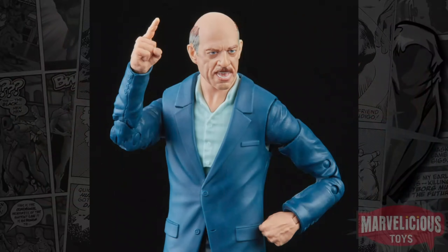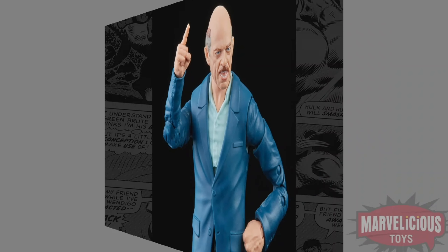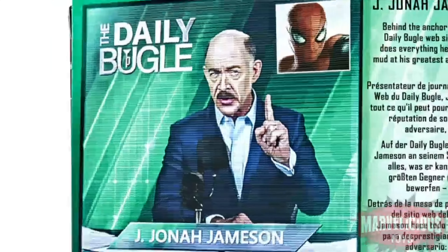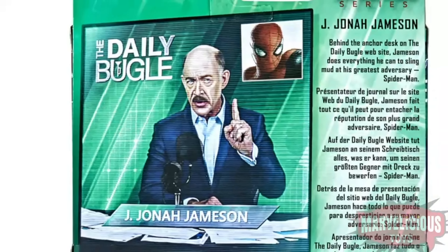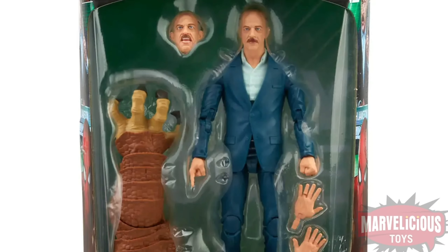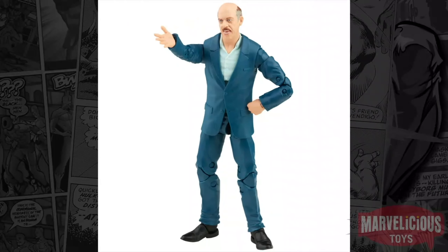Maybe I'm weird — we just did our top figures and I kept going to the J. Jonah Jamesons, but I am so happy to be getting a J.K. Simmons J. Jonah Jameson. I hope he comes with a little toupee so we can have him from the previous world and the new modern version. He has a screaming head and a mouth-closed head, but neither of them have that wonderful buzz cut from the previous movie.